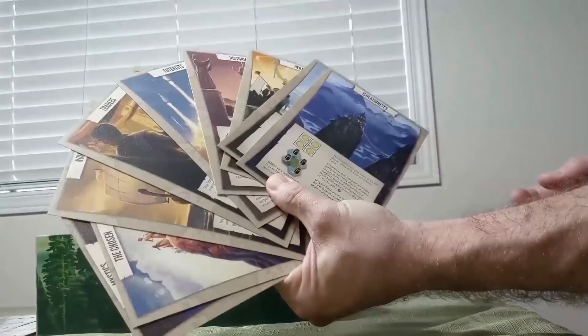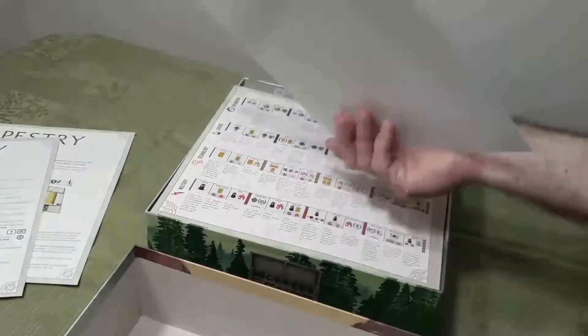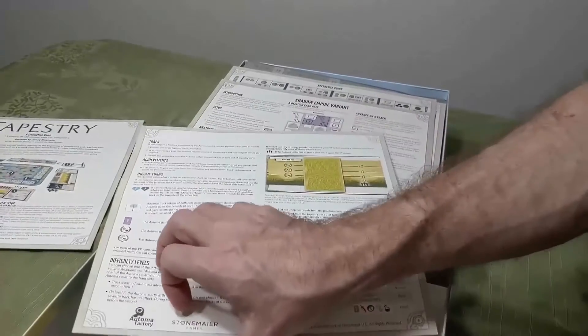There are lots of different cards that guide the style of play. There are player aids and variants, including a solitaire version — the Automa. We'll be doing a solo playthrough of this game in an upcoming video.